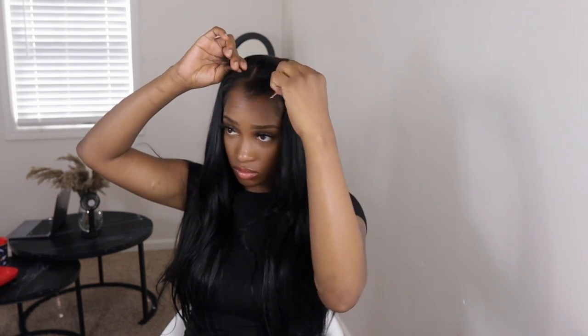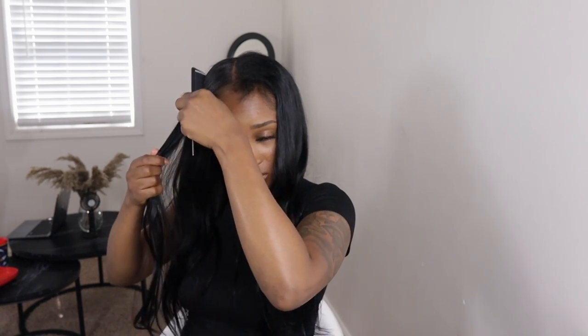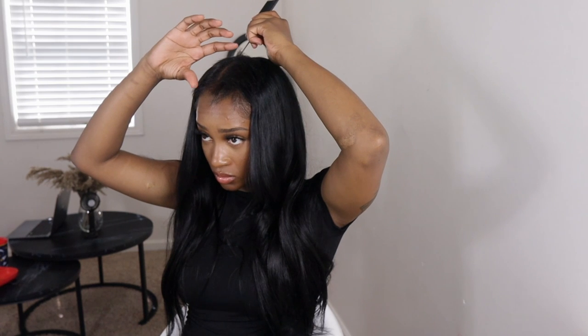I know y'all are thinking the same thing I was thinking. As I was flat ironing my hair, I just knew my little hair was not about to cover up this wig. I was like, what am I doing? But I trusted the process, and in the end it turned out so nicely. I was very surprised because I just knew it was not going to work, but I made it happen. So you're going to see — just keep watching.